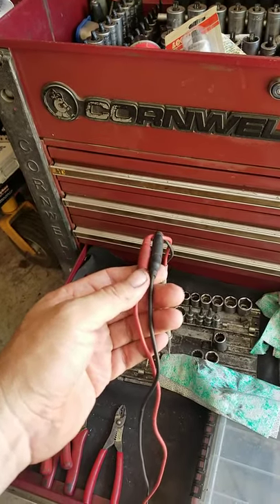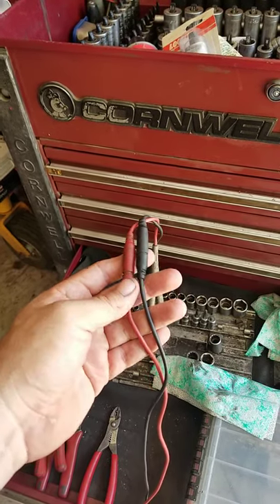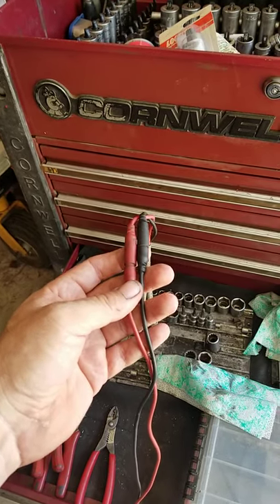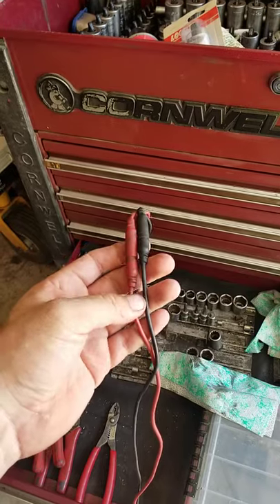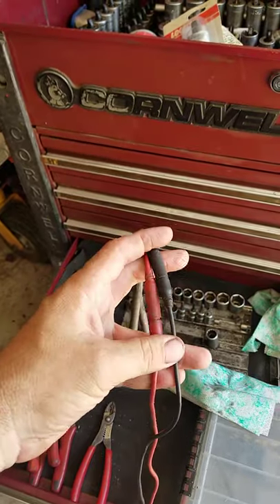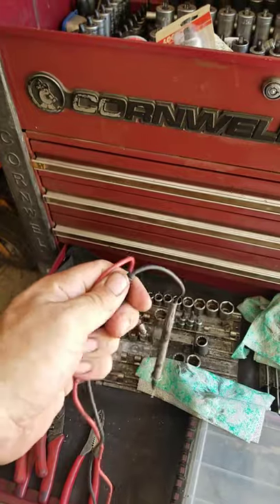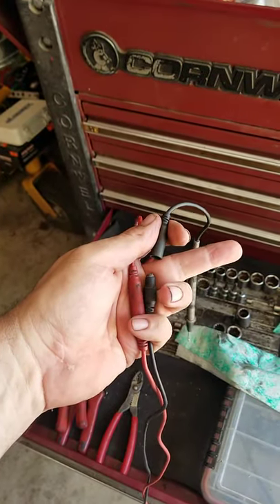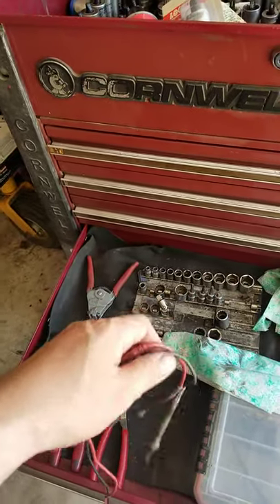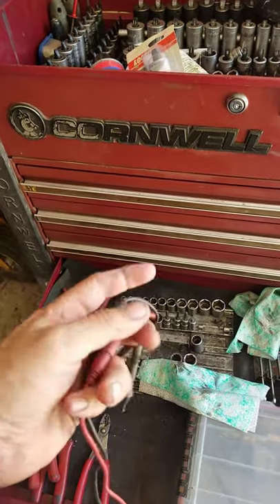Someday somebody will go through my stuff and say, 'Oh look at these - what's so special about them?' They might own them for years before they realize they come apart and there's a magnet at the end to make grounding quicker. Anyway, something different - magnetic test leads. Has anybody else ever run across these? Anybody ever use these? Anybody ever throw these across the shop after they burned you like I did? Hey, leave a comment. Thanks for watching.